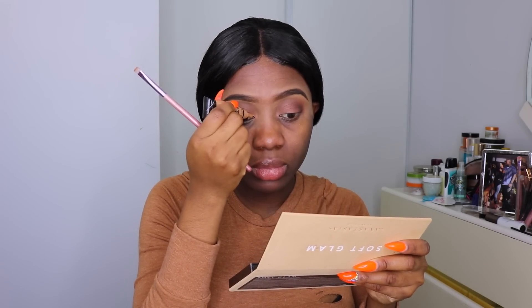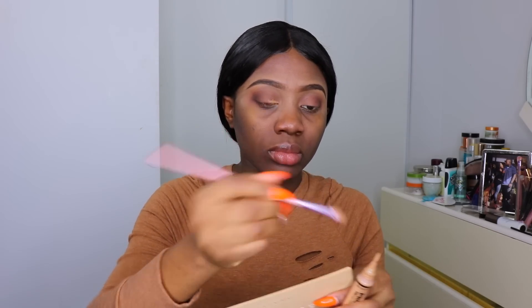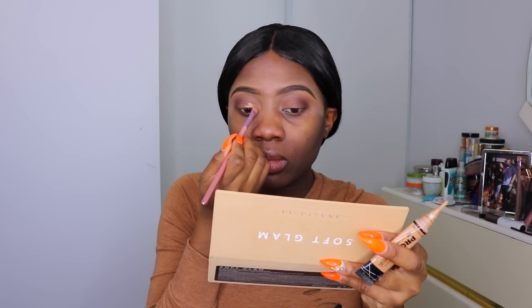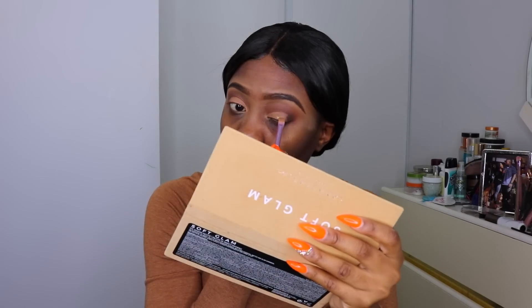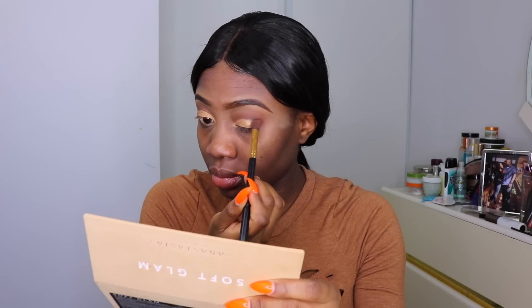Now I'm going to cut my crease using the LA Girl Pro Concealer in the shade Warm Honey. Take your time and do it slowly — make sure your crease cut is actually visible. If you have hooded eyes or a small eyelid space, take your crease a little higher up. I then wet my brush with MAC Fix Plus setting spray to pick up more pigment, and apply the beautiful gold shimmer eyeshadow from the Soft Glam palette onto the lid. Then I go back with the fluffy eyeshadow brush to blend everything together so the edges are smooth.